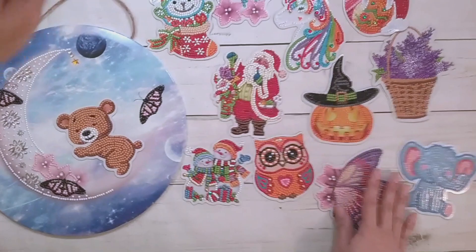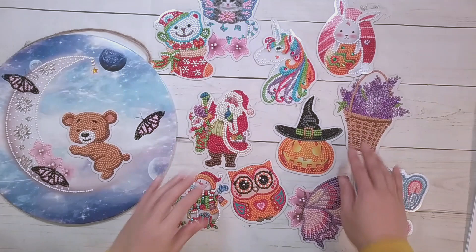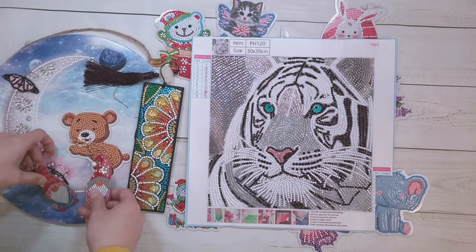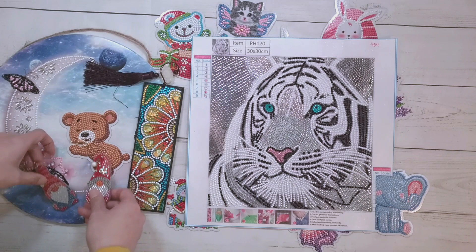Good amount of finishes in this one. Here is the last one with all the magnets, here's the tiger, here's the bookmark, and here are the gnomes. Thank you to DIY Choose for sending these items for review, and thank you for watching — happy diamond painting, bye!